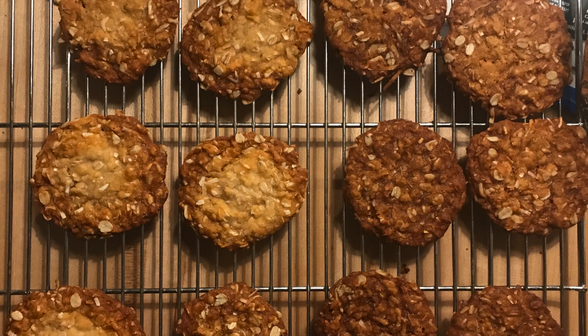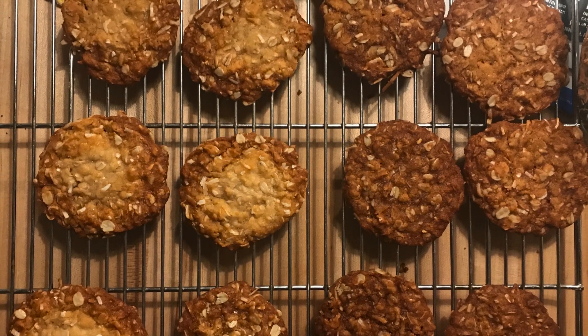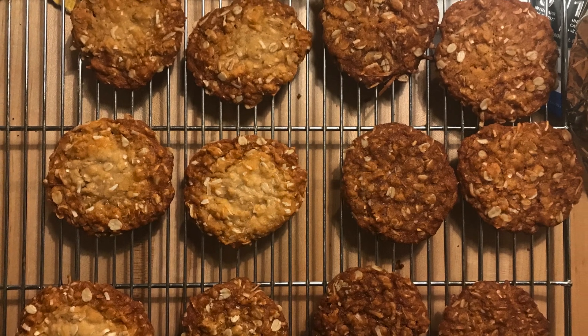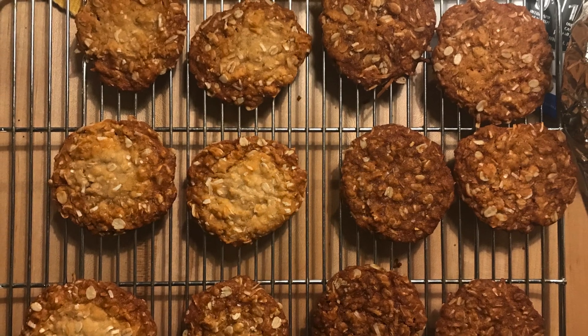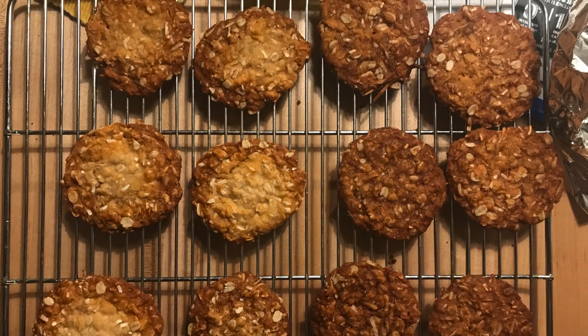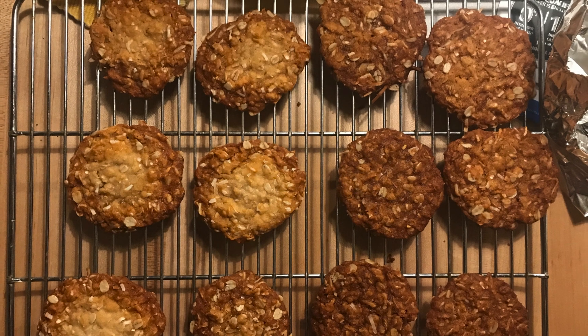Hi everyone! Today I'm coming at you with a demo for Anzac biscuits, which are a cookie that are made and eaten in Australia and New Zealand to commemorate Anzac Day, which we talked about in class.